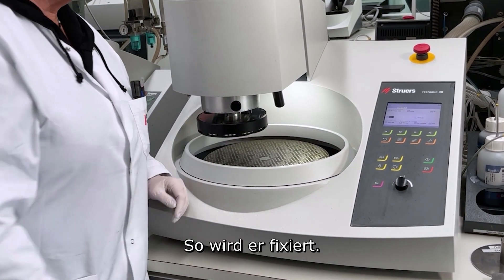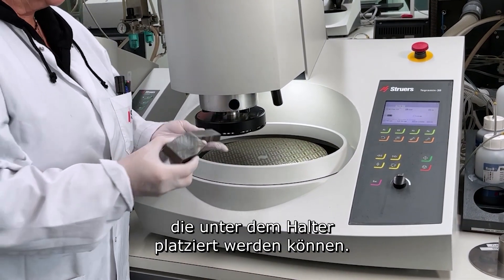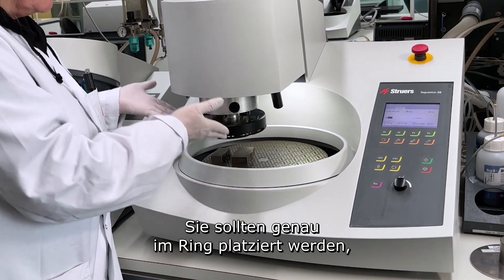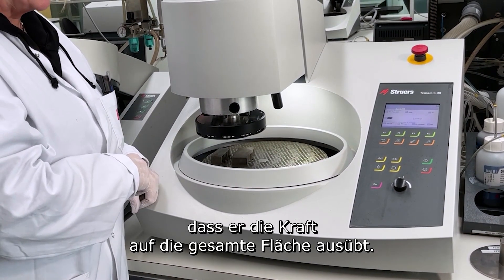It's fixed like this. I can take one, two, or three samples of irregular shape. I can take some weldings that can be placed under the holder. They should be placed exactly inside the ring, so we are sure that force will be applied on the whole area.